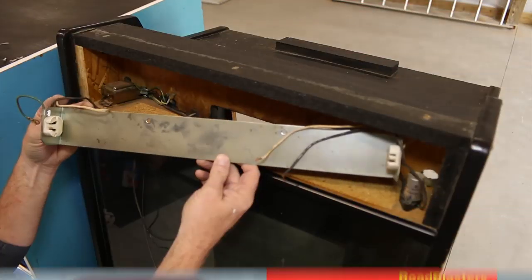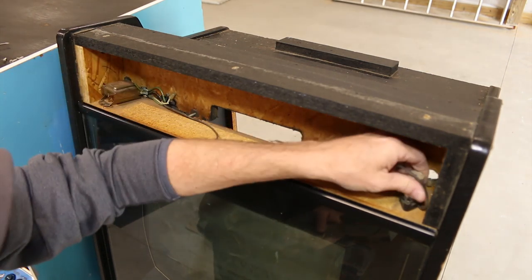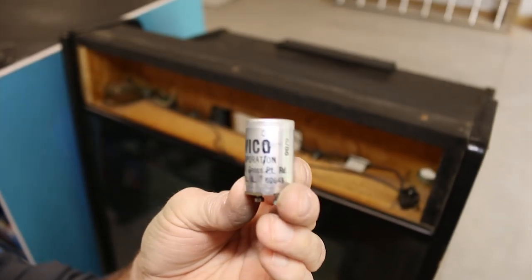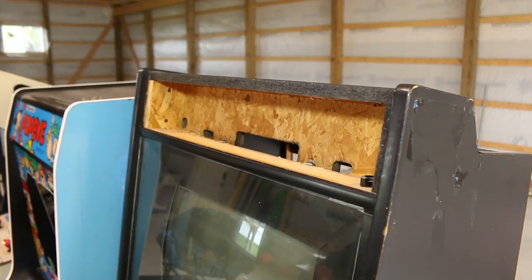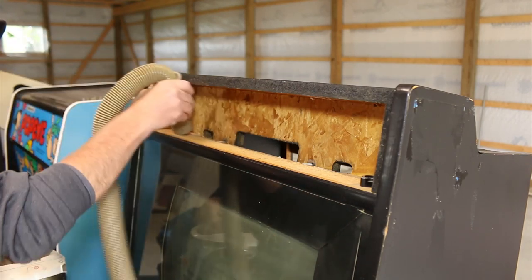We were able to get the main fixture part out, and we have the ballast to get out. We also have to get the fuse case holder out. Look at that! I'm going to use my trusty SharkVac that I use to clean out my games with.